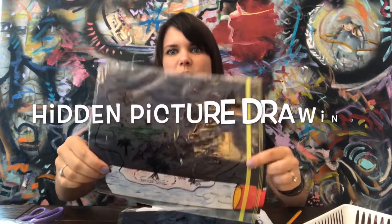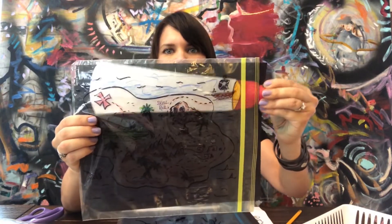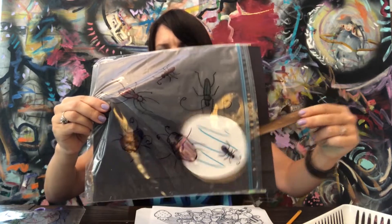Hi kids! My name is Sarah Farrell and I'm an art teacher at Jarrettown Elementary School, which is outside of Philadelphia, Pennsylvania. The project that we're going to be making today is a hidden picture design like this one of a pirate's treasure map. Or here I have another one I made — this one features some creepy crawly bugs. A little gross.